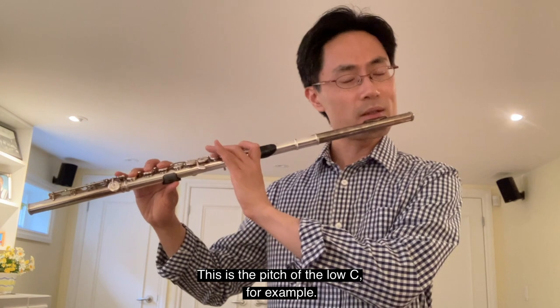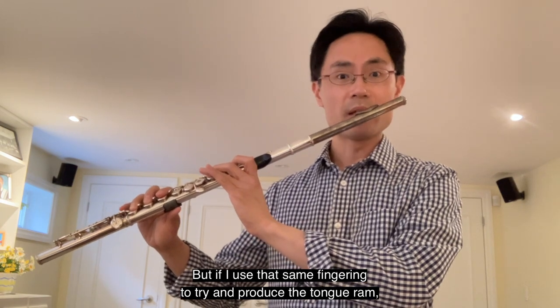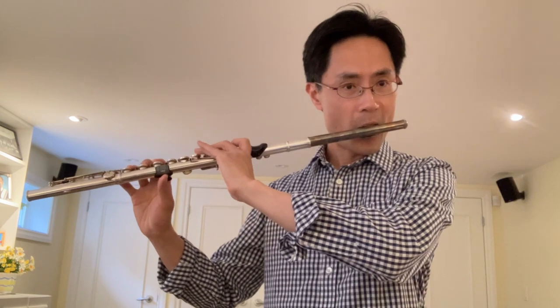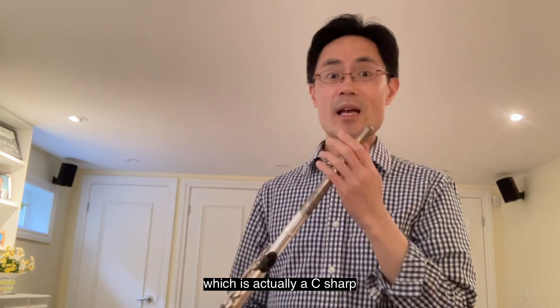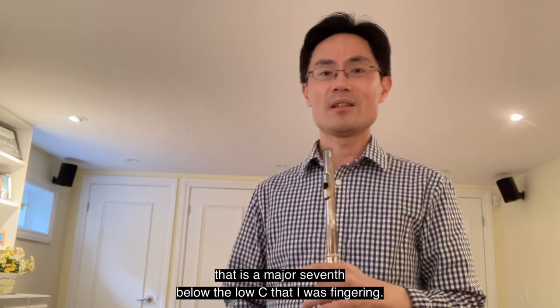This is the pitch of the low C, for example. But if I use that same fingering to try and produce the tongue ram, the pitch becomes a C sharp that is a major 7th below the low C that I was fingering.